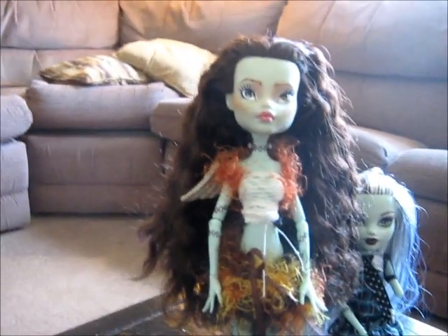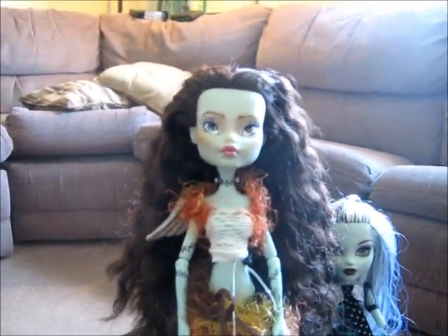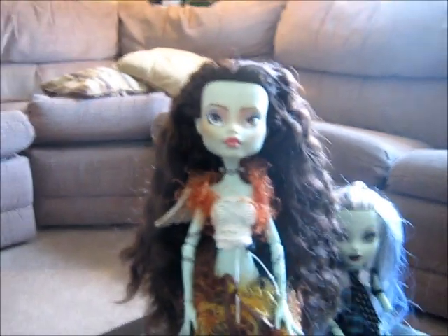I haven't really seen anyone else do a braid perm, where you just braid her hair and then dunk it in hot water, dunk it in cold water, and leave it for a couple of days to dry.